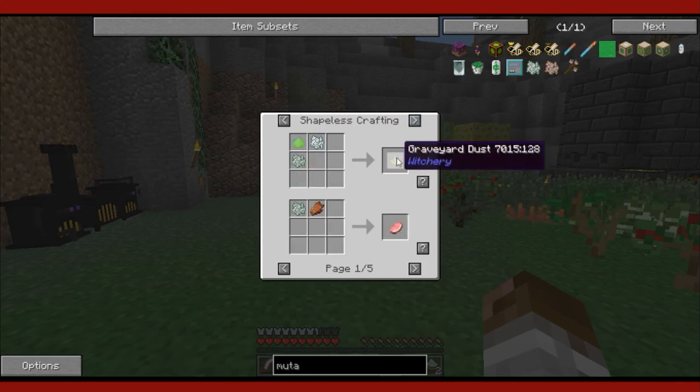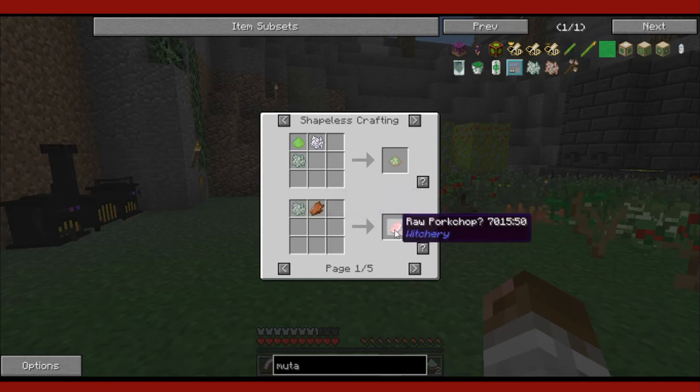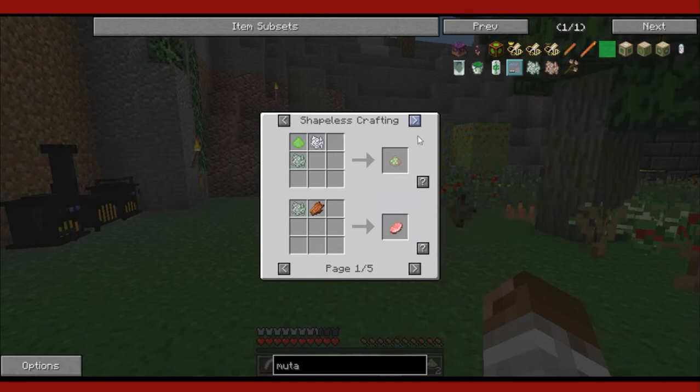You can also mutate graveyard dust — we'll talk about that later as well. Also, something pretty tasty is raw pork chop. Note the question mark there — you can make it from rotten human flesh. So it might be better to call this long pork, if you catch my meaning. You can also mutate the long pork raw pork chop into regular pork and all the meats into other meats, just in case you want a wide variety of meats.